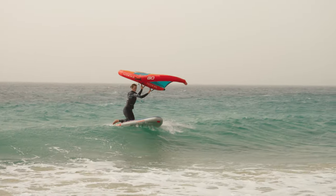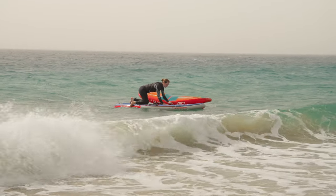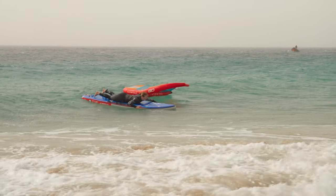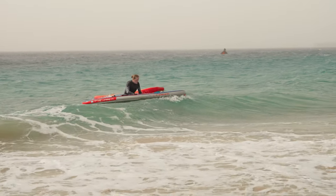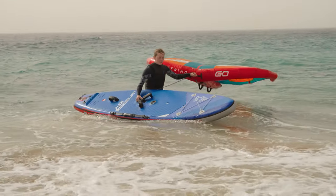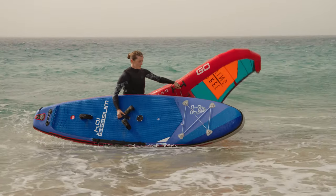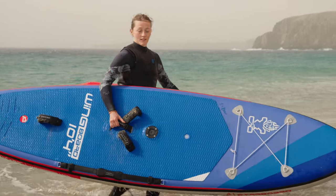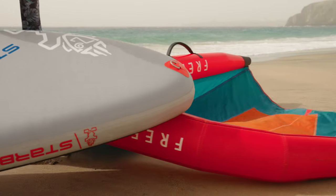When returning to shore, be careful of your depth. Drop down to your knees early before you hit the shoreline. Get off your board downwind, but keep the wing downwind of you. As you come into the shallows, either pick the board up by the centre handle, centre fin, or even the carry strap. Keep the wing held by the neutral handle downwind of you as you bring it out of the water. Once you're out the water, secure your equipment and that's the end of your session.